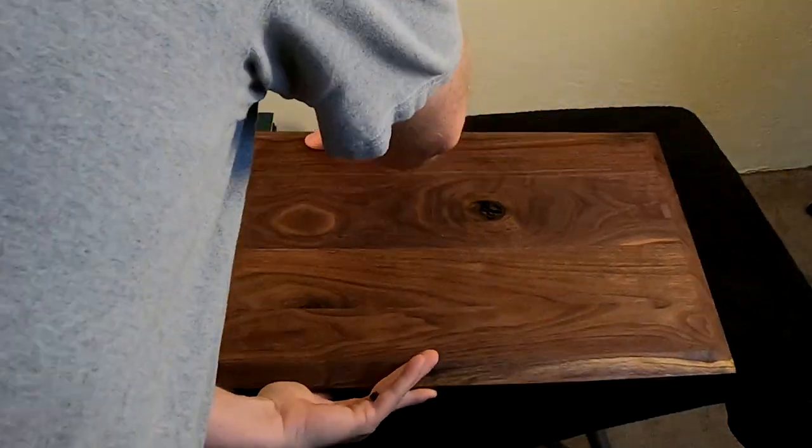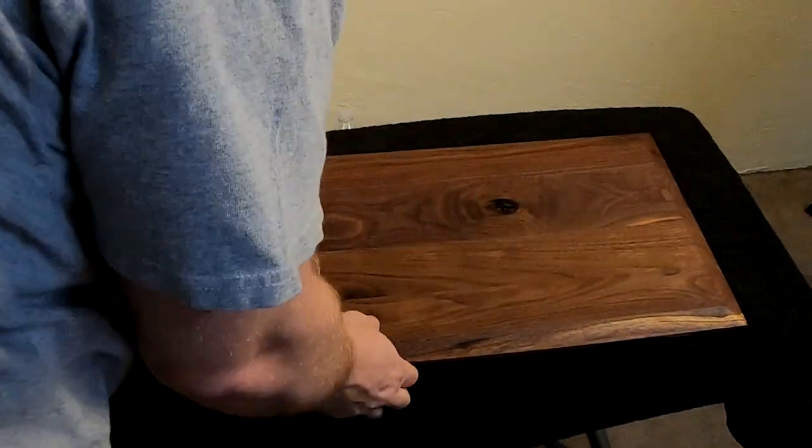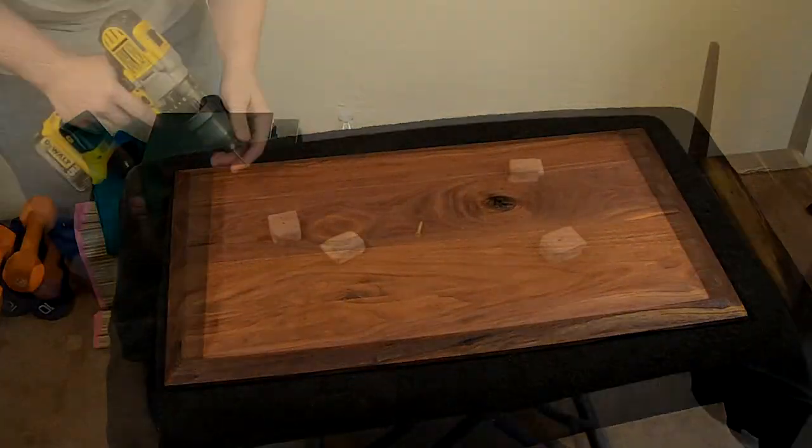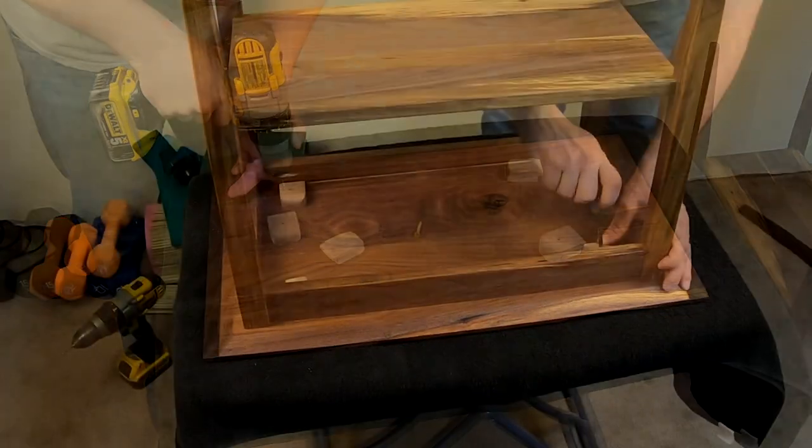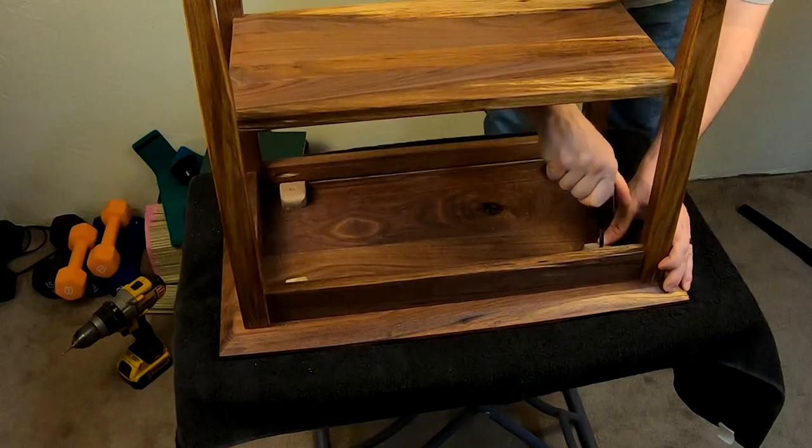To finish, I used several coats of homemade Danish oil — it really brings out the beauty of the walnut. With the table upside down, I mark and drill the holes for the table top hold-down clips, and once installed, the table is now complete.